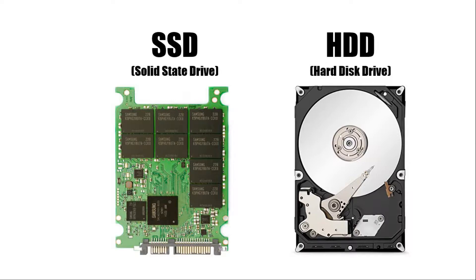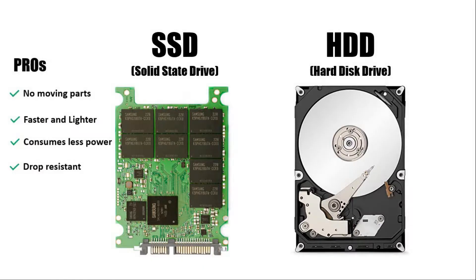An SSD, on the other hand, is just like an oversized USB drive. It does not have any moving parts and instead uses flash memory chips. Since there are no moving parts, an SSD is faster and lighter than a HDD. It also consumes less power and is drop resistant. Coming to the drawbacks — though they have become cheaper over time, SSDs are still expensive when compared to HDDs. Today an SSD would be almost three times as expensive as a similar sized HDD.